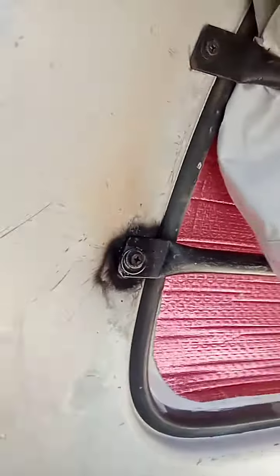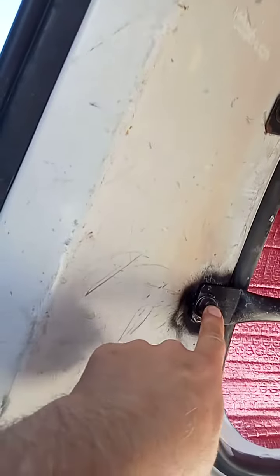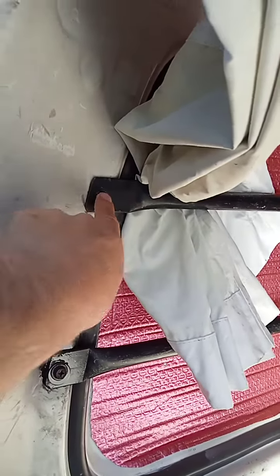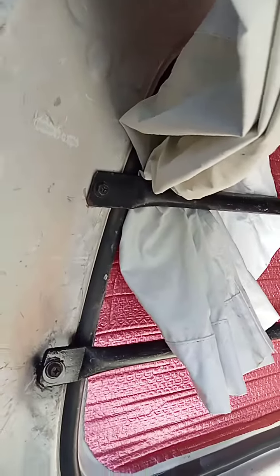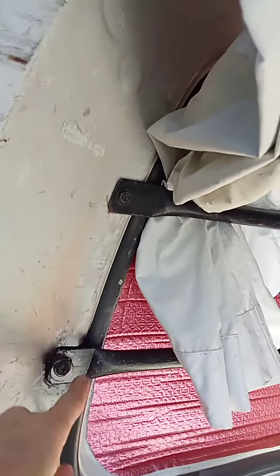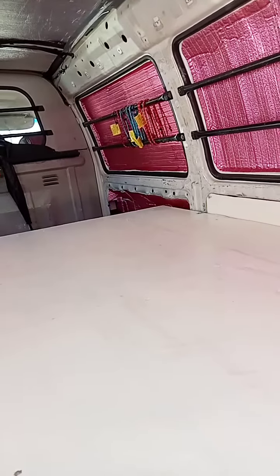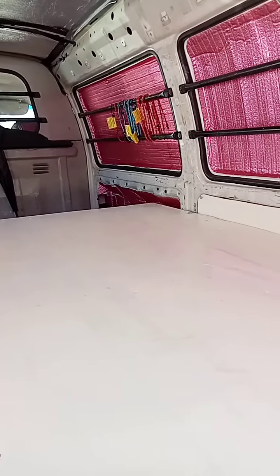It's just clamped down with a few of those — there's a couple underneath as well — so it's not actually bolted to the floor, so the floor isn't marked. I had a bit of a boo-boo here: these stupid things when they're pushed in, everything else drilled out fine and I was able to put a self-tapper in, but this one no — I had to get the welder out, weld up the hole, and then self-tap it. But got it to work.